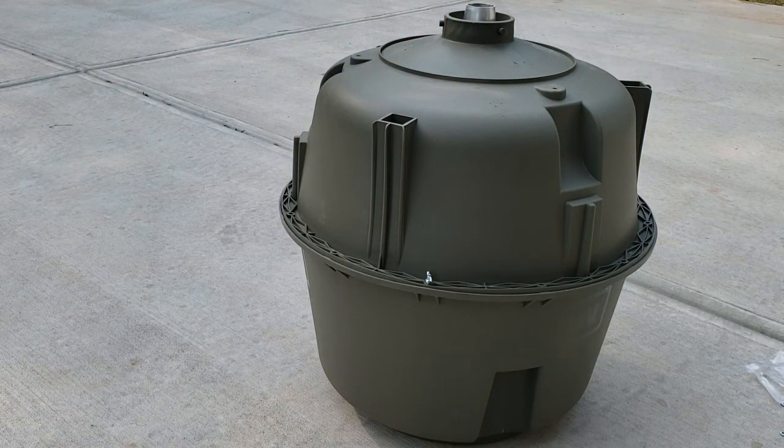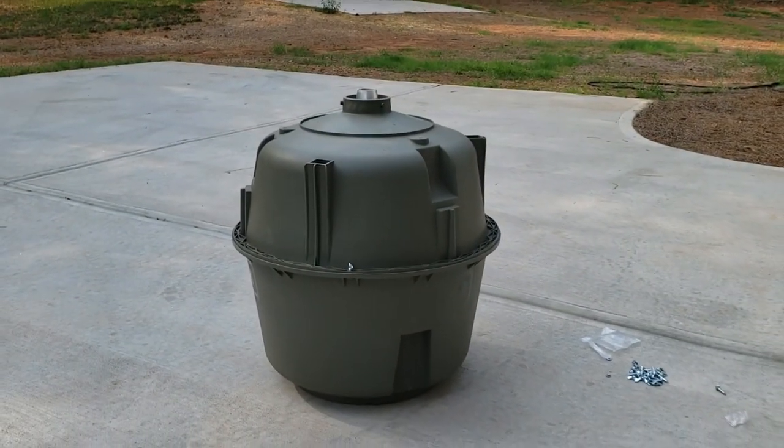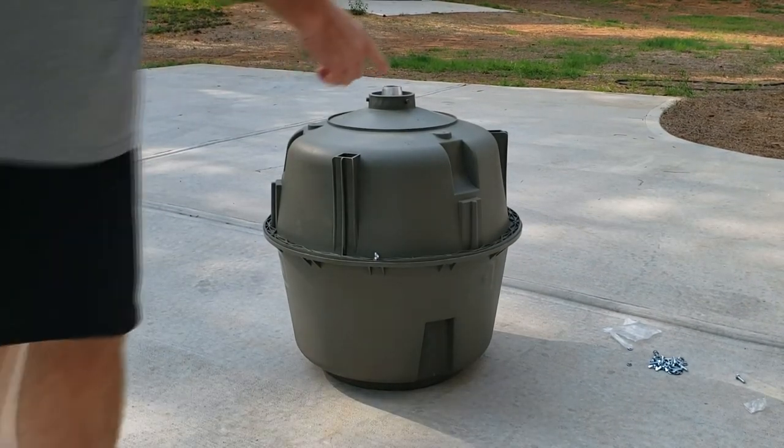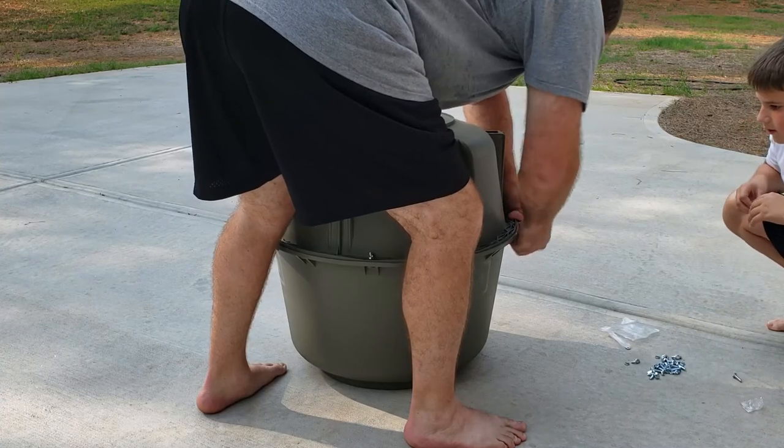Alright, so now we're going to go around and do the other 11. I'm going to get Kirk out here to help me with this since this is going to be his feeder out there at his deer stand. I'll just push the bolt through the other 11 holes.